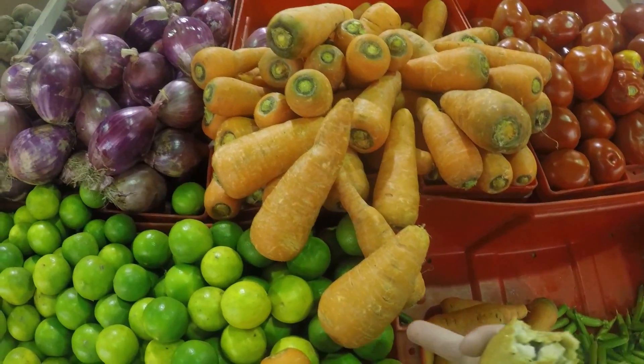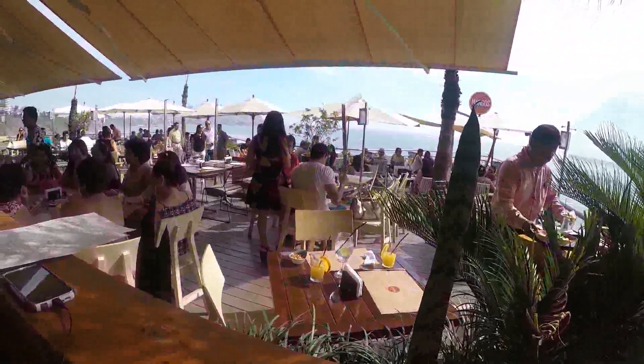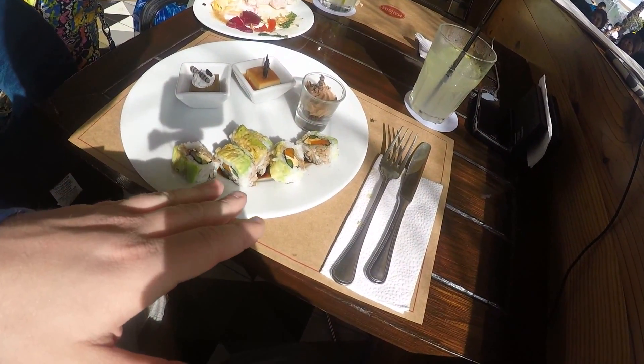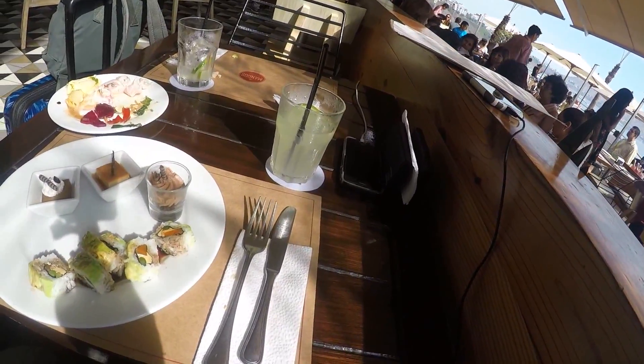We're used to long skinny carrots but most of the carrots here seem to be short and fat - very interesting. Me and Miranda are at Miraflores at Mangoes restaurant - very fancy, has a nice delicious buffet with very delicious sweets. I had some sushi here, ceviche, and some cool pork sandwiches - small sliders. Good stuff. Drinking my lemonade and having a good time.